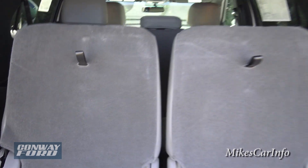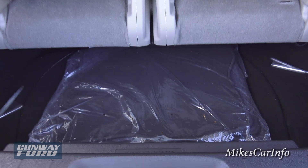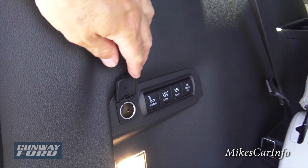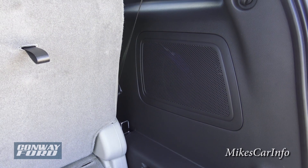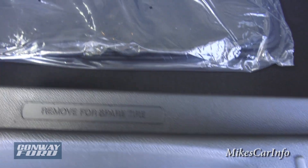You can also fold the seats partway to utilize the floor space differently and put them back to normal. To the left of the cargo area there's also a power supply. This vehicle has the Sony premium sound system with 12 speakers — one of them is visible right here in the cargo area.